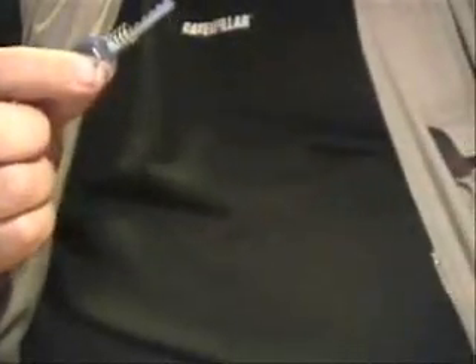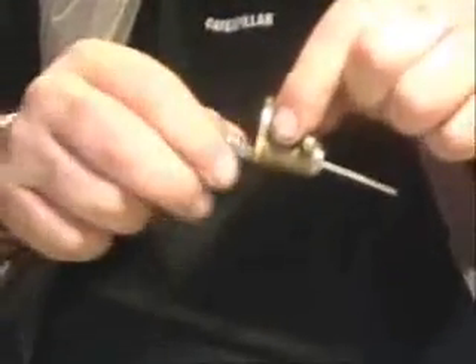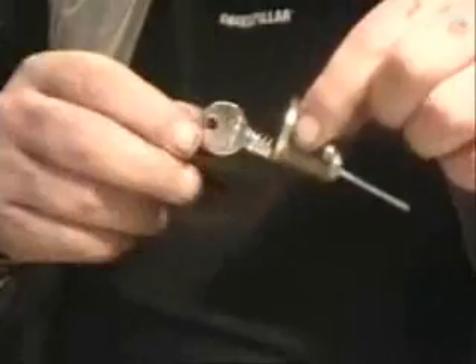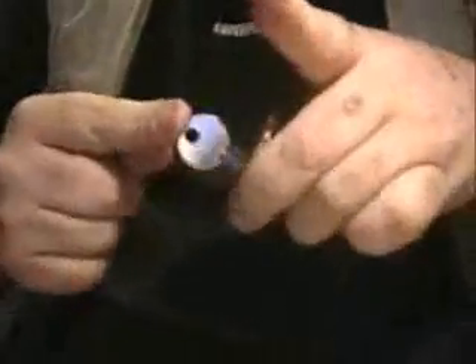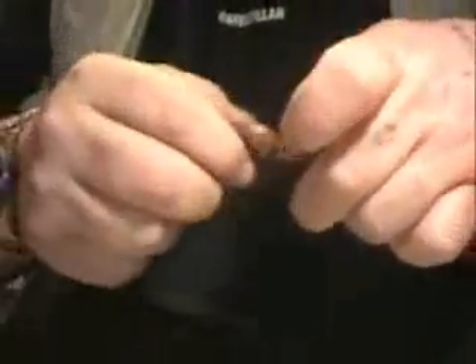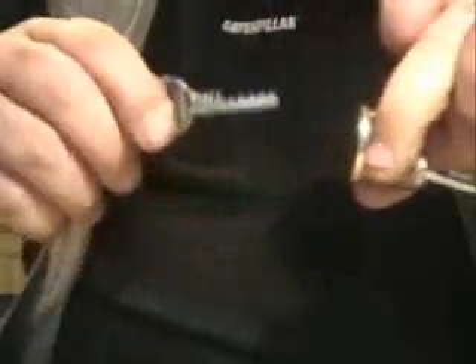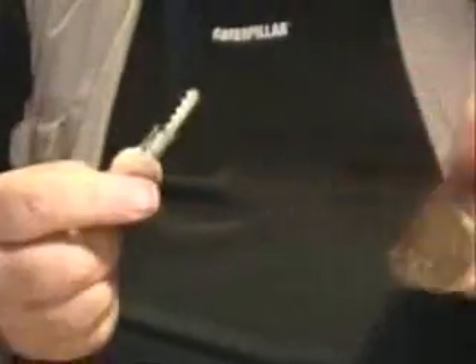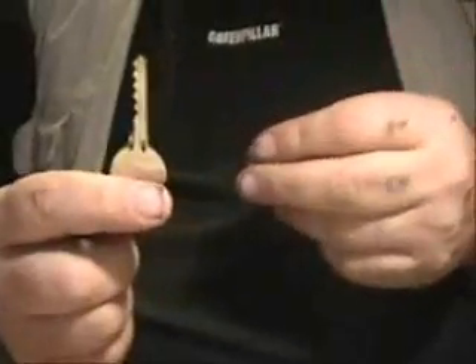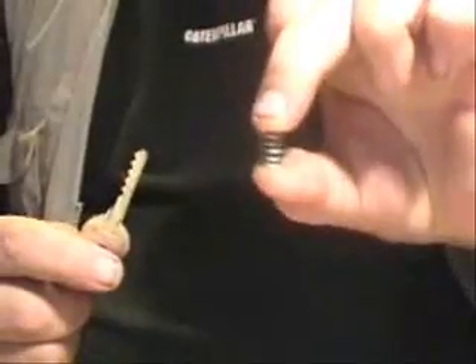Just to show you that it's not a fluke, here's another cylinder type lock, same key with spring bumping — woodpecker type — spring bumping with a bump key, the ultimate bump key from UK bump keys, and the lock spring.